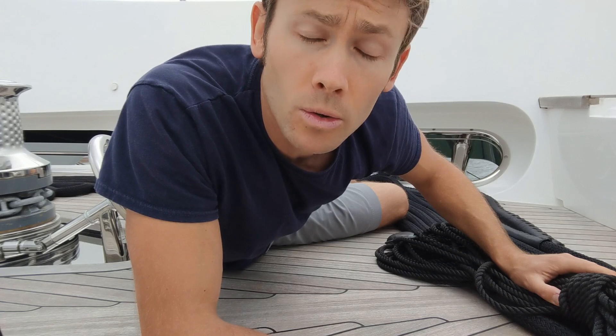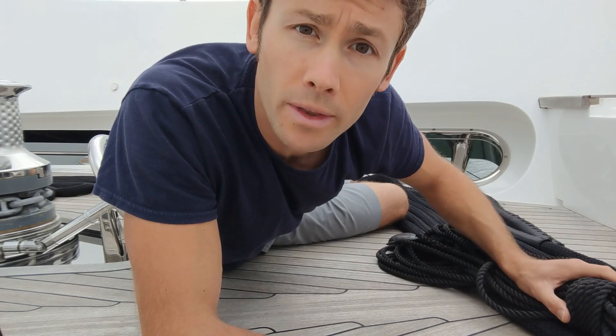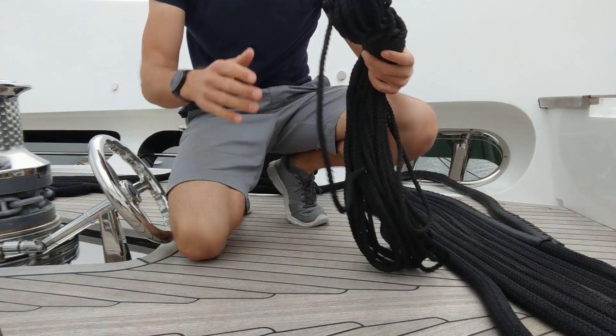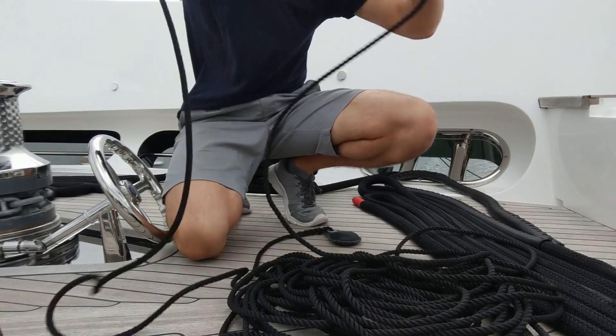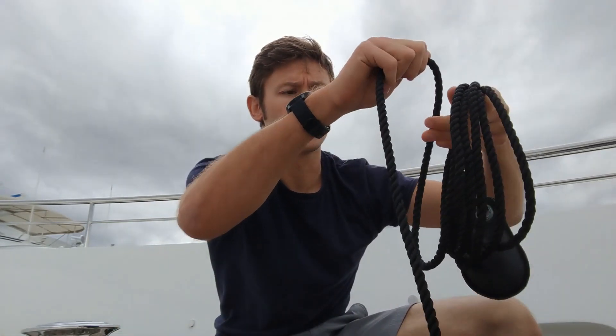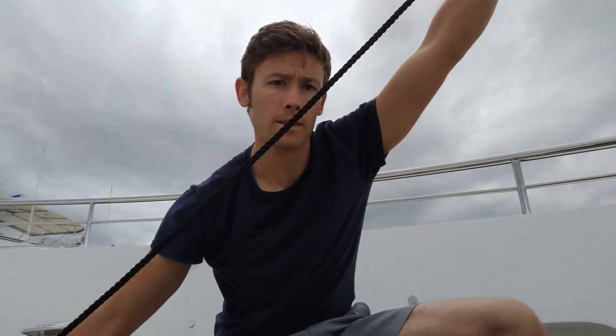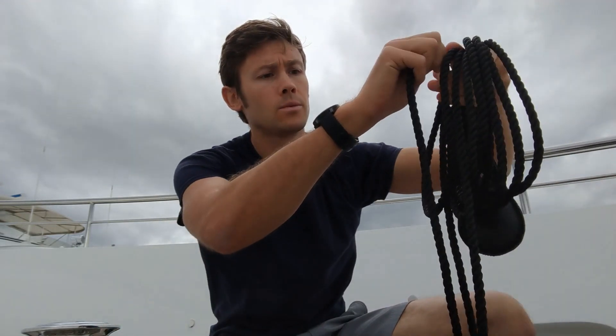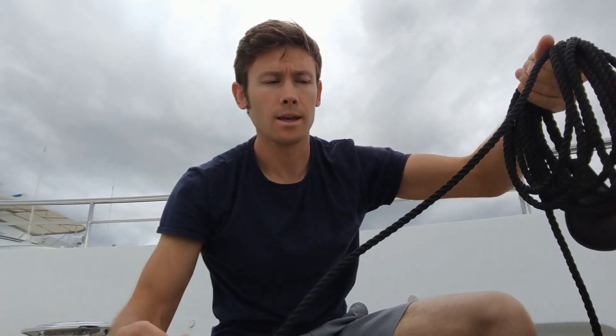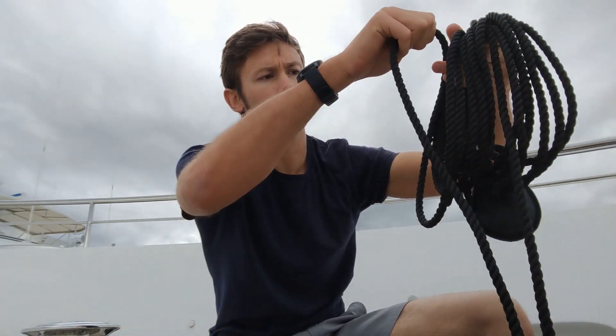It's important that the heaving line also isn't a tangled mess, so let's start by flaking it out on the deck and getting rid of any tangles. Technically I am not actually flaking this line, but this is sufficient for the purposes of this task. We now want to prepare the heaving line for use. You start with the sandbag or monkey's fist and you start with six coils — one, two, three, four, five, six. Then a nice big one.